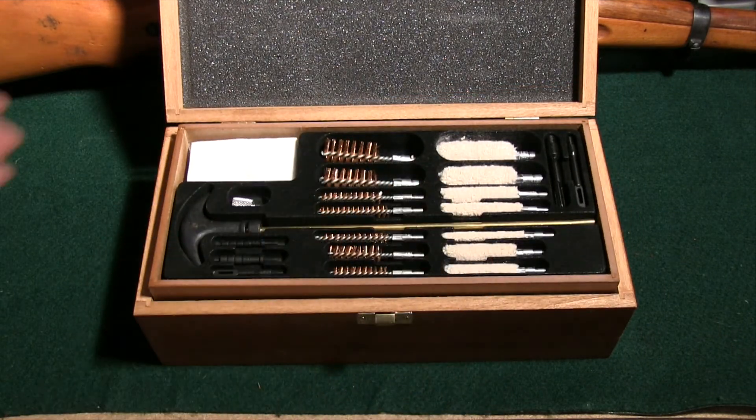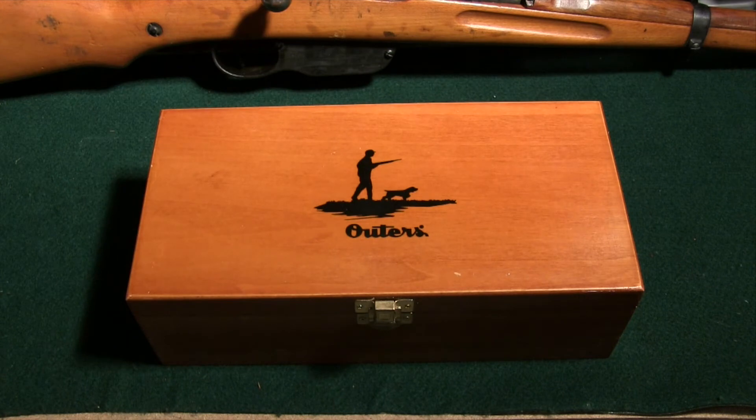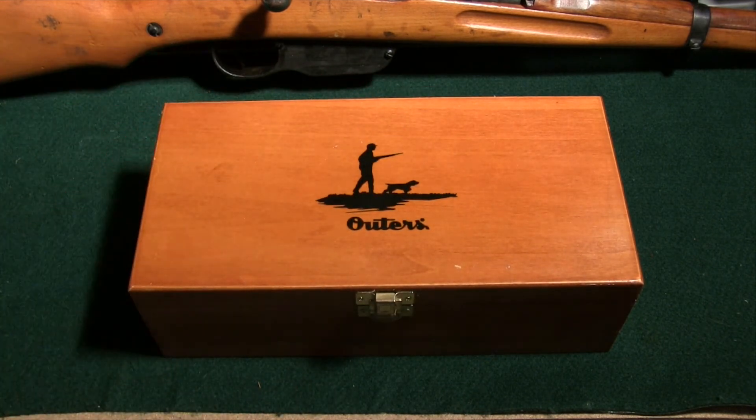I like this box — I think it's a nice little box that you can use and hand down to your kids. MSRP on this is 60 bucks. It's a pretty nice kit. Check it out — it's from Outers, their 79-piece deluxe cleaning kit and toolset. If you have any questions, let me know.